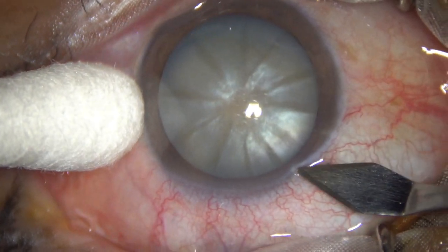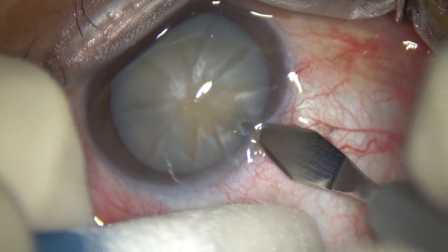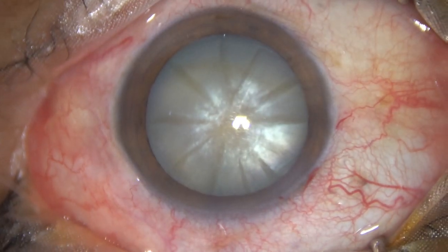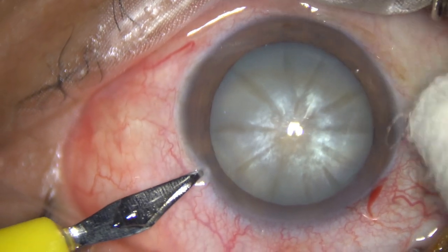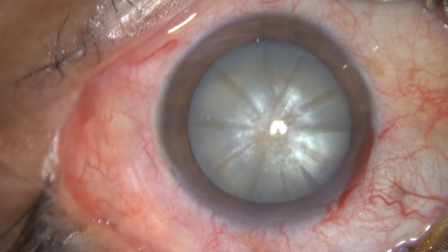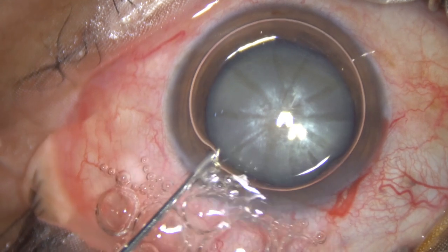This is the main incision with a 2.8 mm steel keratome at around 11 o'clock. And now a side port about 3 o'clock hours away from the main incision on the left side. Only one side port has been made in this case.